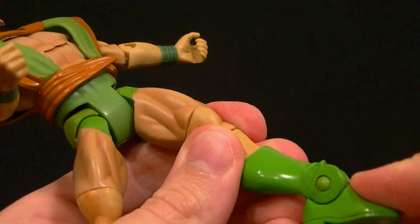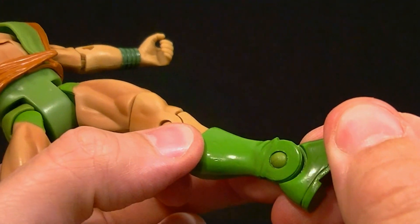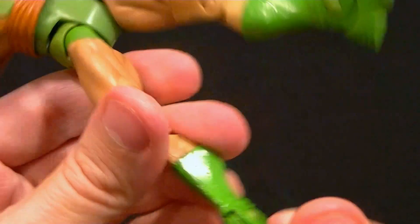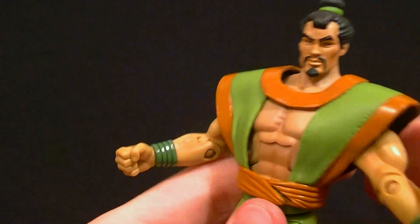The ankles go really far back and really far forward, but there's no ankle rocker on this guy — feels like it's a solid piece. Be careful with the ankles though, they might get stuck. This is an older figure, but it definitely looks good.